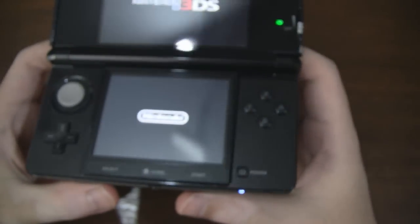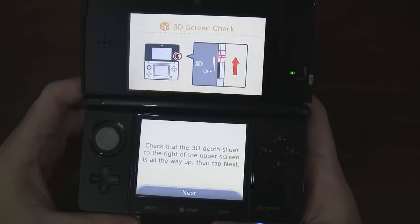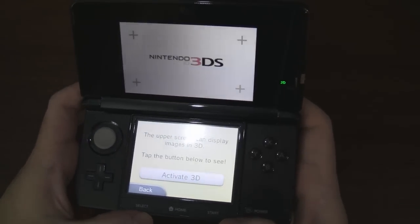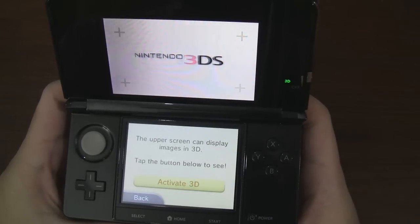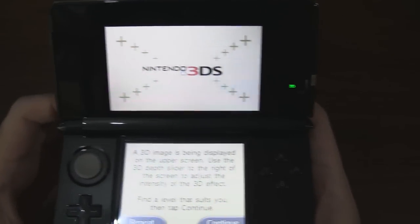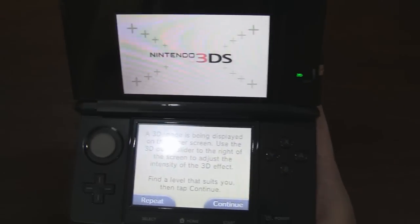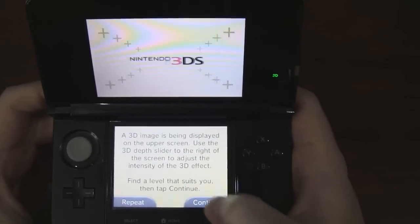Looks like I turned it on, so we'll see how that goes. The setup is telling us to turn the 3D all the way up and activate 3D. Alright, so it looks like the lettering is popping out and the background is receding. It's probably not going to show up on camera, but I can tell you that the 3D effect is amazing. Some of the foreground will sort of lift up off the screen and the background will be pushed in a little bit. We'll have more on our impressions of the 3D in a future video.